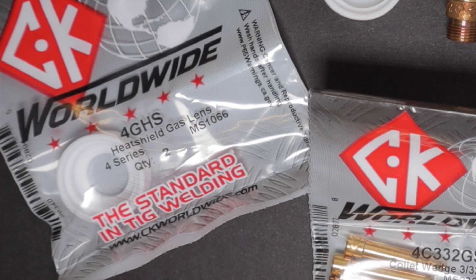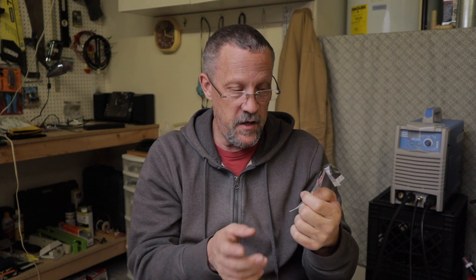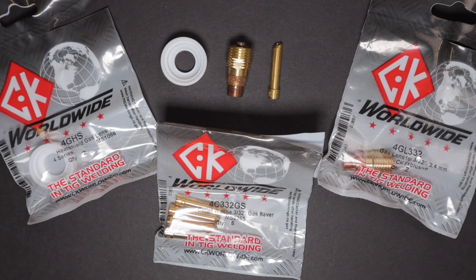I also bought a two-pack heat shield gas lens — that's the nylon piece that fits on the front of your torch — in the neighborhood of $20 to $25 each. And I bought a package of five stubby wedge collets. These were not cheap but totally worth the money. I'm still running on the very first wedge collet I put in my TIG torch — still using the same one and it's working just like it did the day I put it in. Completely satisfied. I've still got four left in the package.